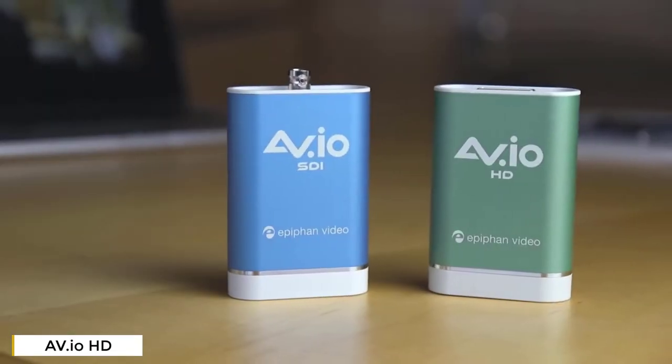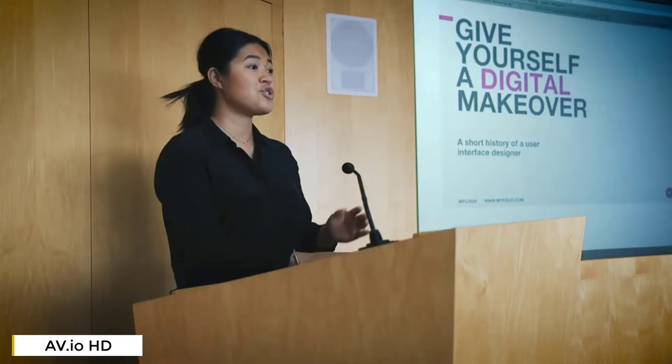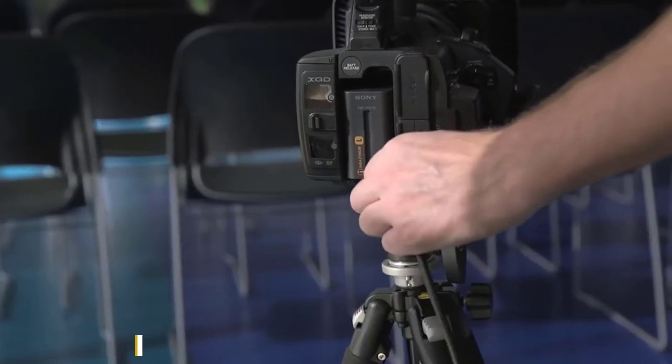EPI-FAN's AVIO Grabbers provide the simplest way to capture video. You won't need to install any drivers or software to start capturing with these — just plug them in and there's your video. With our newest model, the AVIO SDI, you can capture video and audio from your SDI camera or mixer.